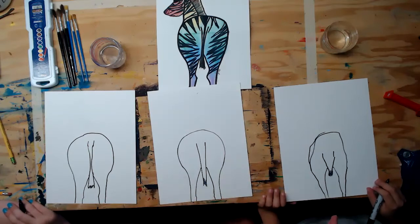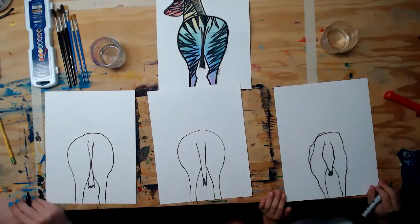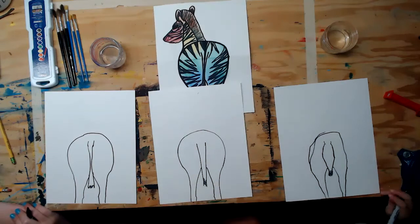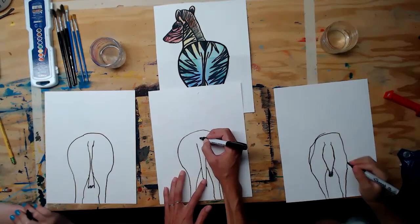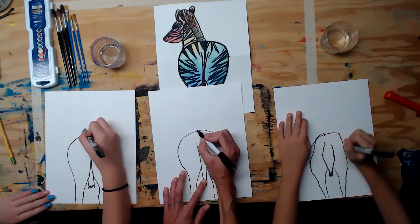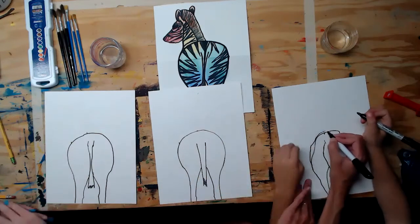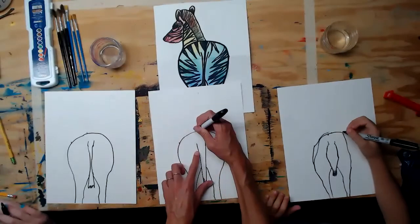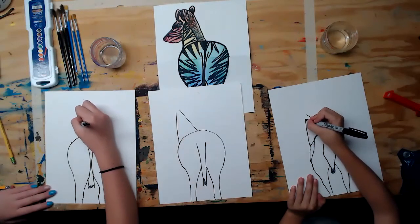Now we need to put the neck on. There's a portion of the zebra you can't see, so use your imagination. From the center of the tail area, go up and make a mark on the back for your starting point, then go over about two inches and make another mark. From those two marks, draw diagonal lines going up, making almost a triangle shape — almost like a giraffe neck.